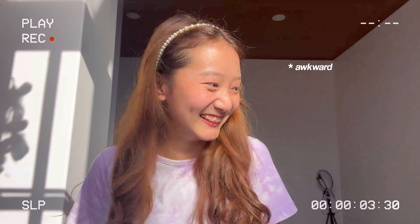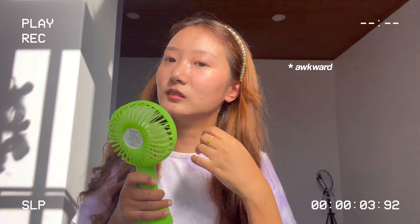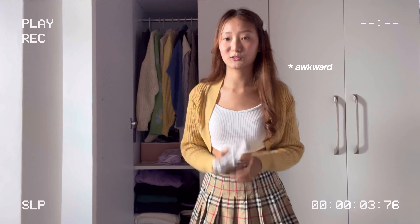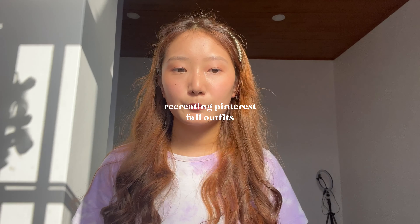Hi! Welcome back to my channel. Today's video is going to be about recreating Pinterest full outfits. I've prepared about four or five outfits. It feels really awkward talking to the camera, so let's begin.